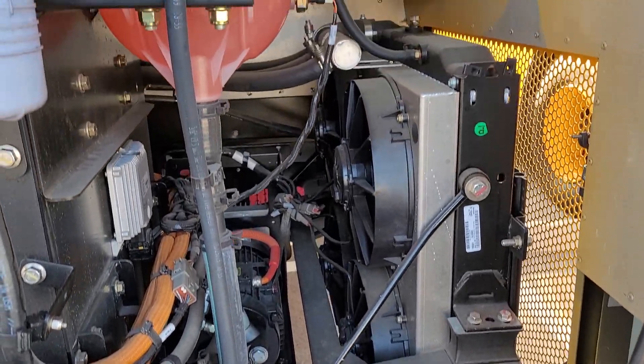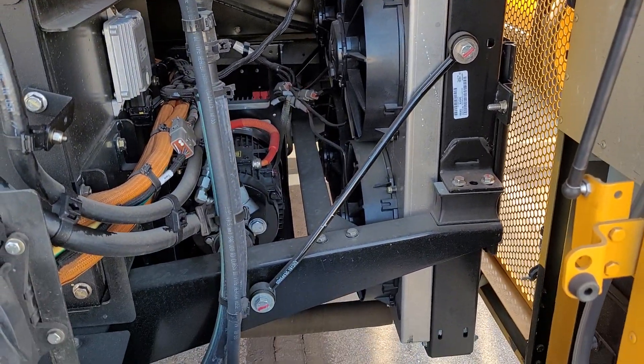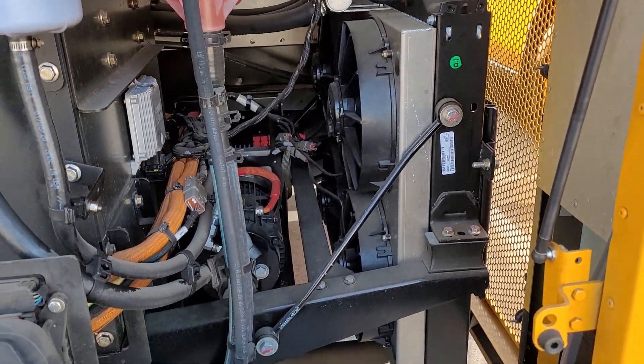You're saying radiator — I don't want to see an engine. Well, batteries get warm. Batteries get hot. That's how you keep them cool.